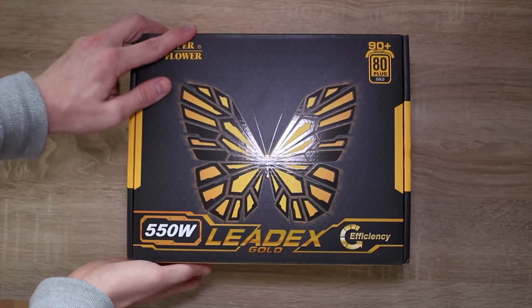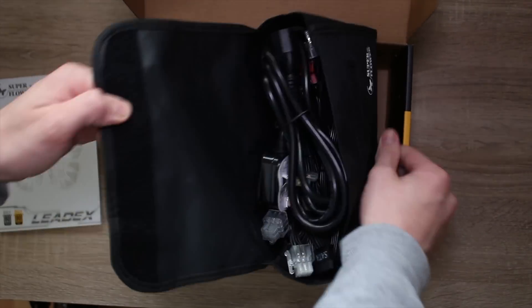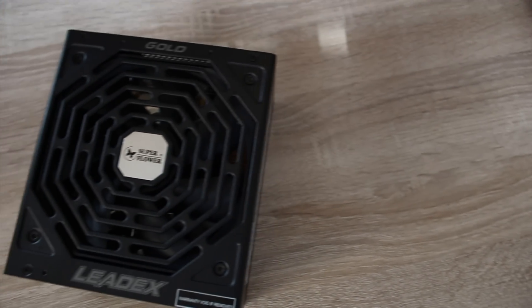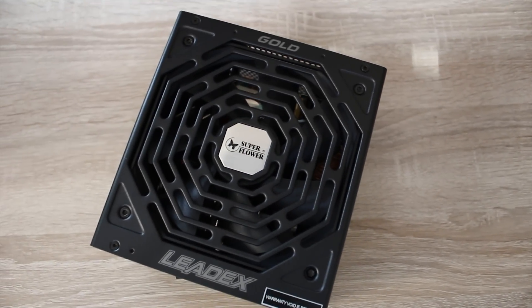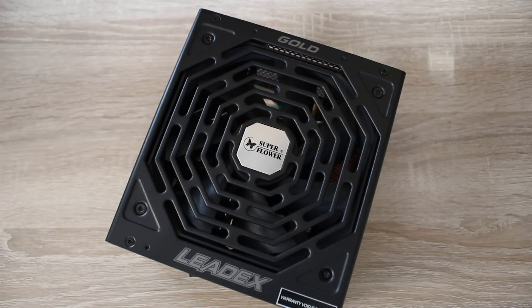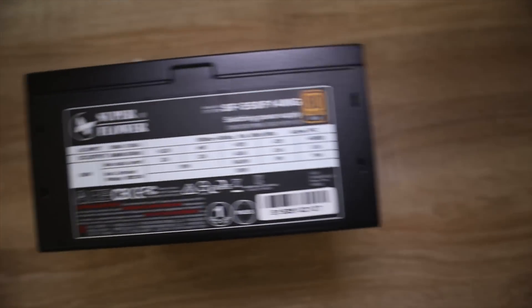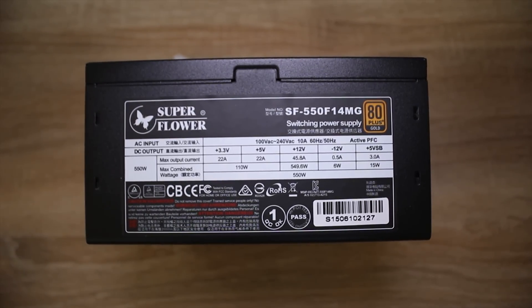So, this is the SuperFlower Ledex Gold 550W. It's an 80-plus gold power supply and fully modular. SuperFlower is a brand that are sort of OEM, very similar to what Seasonic do with people like Corsair — SuperFlower make the power supplies which other companies with bigger brands then put their stickers on. It's a pretty good quality power supply and a lot of people trust it.